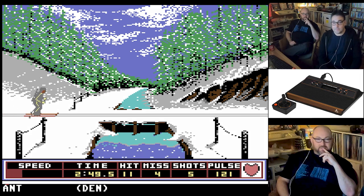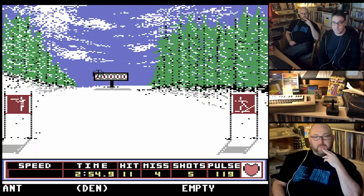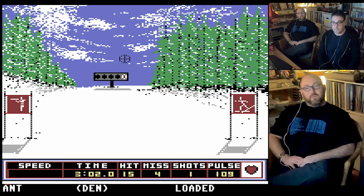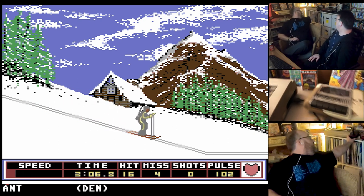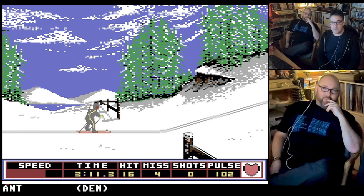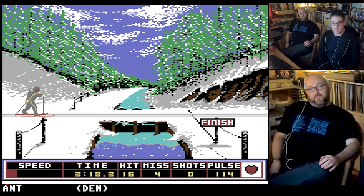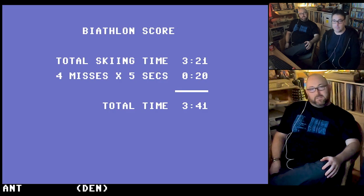The old Atari joysticks were the best in terms of durability — waggling your joystick, I remember having to repair them. I lost 42 seconds trying to save that Atari joystick. Let's get the speed up — fruition to distract you at the crucial moment. You've got eight seconds to beat me. It depends on your misses — you've got fewer misses. Get over the line. You did it! My end time was 3:45 — four seconds in it.